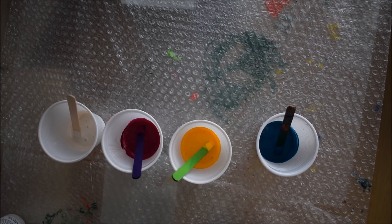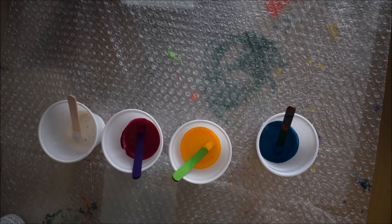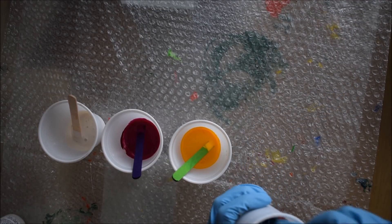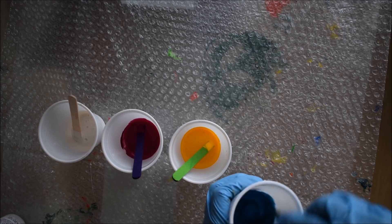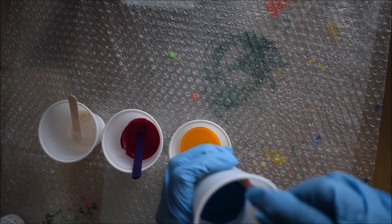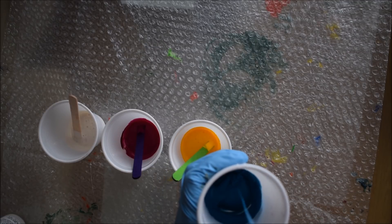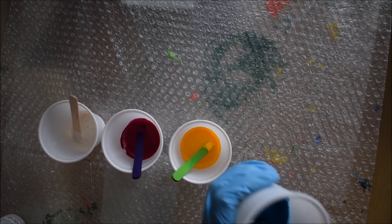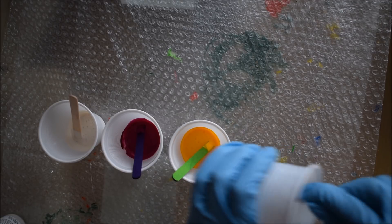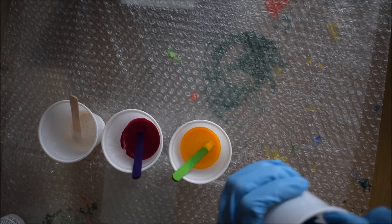Make sure the alcohol is mixed well. You have to work quickly with alcohol because it does evaporate, so don't leave your paints overnight. If you do use it the next day, you will probably not find any results from your pours because the alcohol will have evaporated.